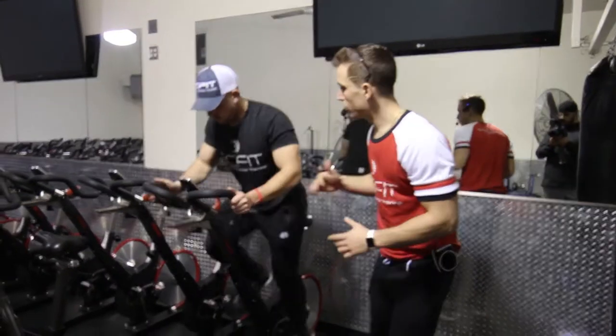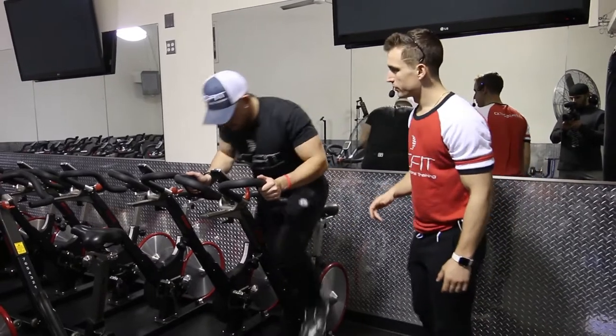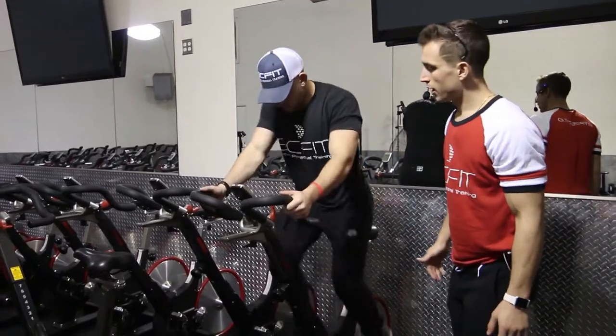This is a stationary bike push-up. He's pedaling at about 75%, lowering down so his chest is nearly hitting the handlebars, and then pushing up.